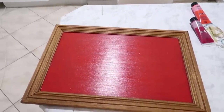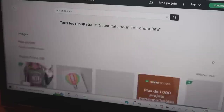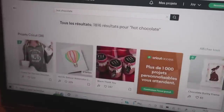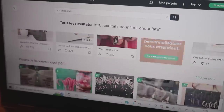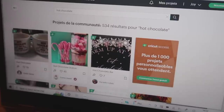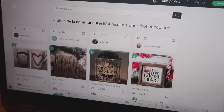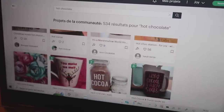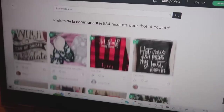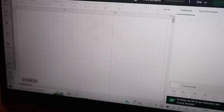On se retrouve sur Cricut Access. J'ai ma voix qui part en live, je suis vraiment désolée, mais il faut absolument que je sorte cette vidéo, donc malade ou pas malade je suis là pour faire les voix off. Donc au tout début j'ai cherché 'Hot Chocolate' dans les projets. J'ai pas trouvé mais vous allez voir qu'après j'ai trouvé. Comme j'avais pas trouvé, j'ai décidé de le faire moi-même sur Cricut Access en faisant les écritures. Je clique sur Nouveau, j'arrive sur une page vierge, je vais mettre à peu près à 50%.